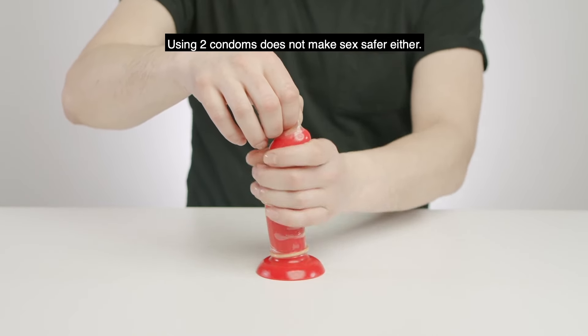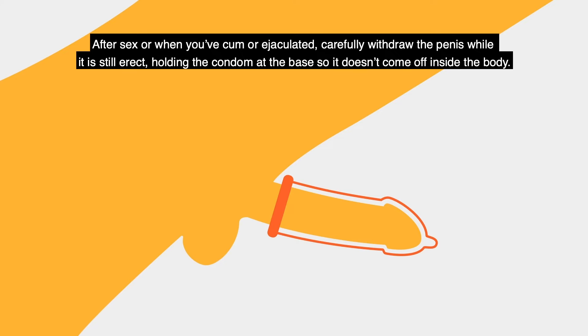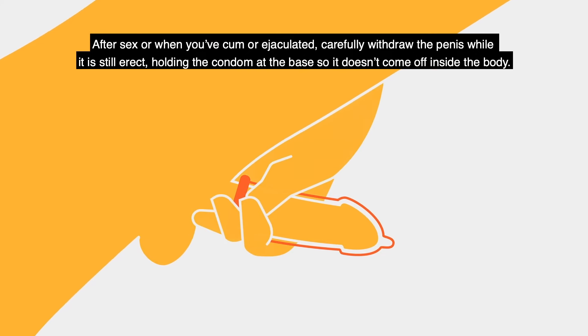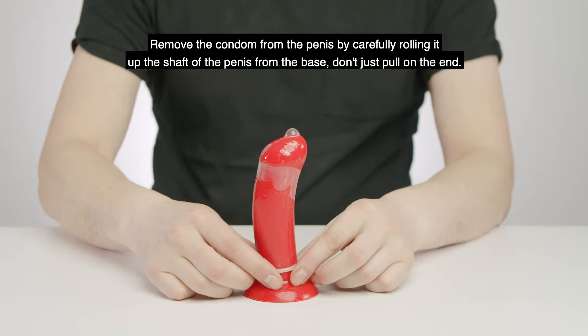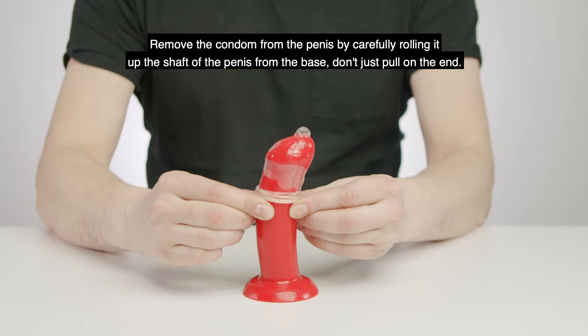Using two condoms does not make sex safer either. After sex, or when you've ejaculated, carefully withdraw the penis while it is still erect, holding the condom at the base so it doesn't come off inside the body. Remove the condom from the penis by carefully rolling it up the shaft from the base — don't just pull it at the end.